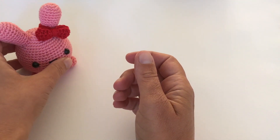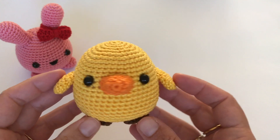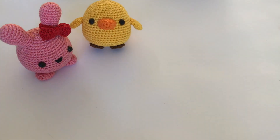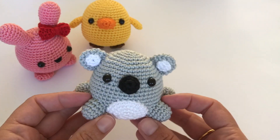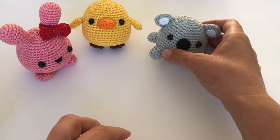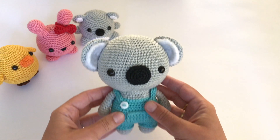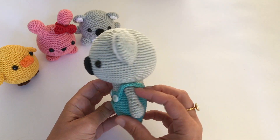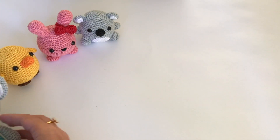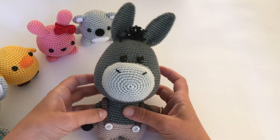I hope this was very helpful for you. If you want to make some small amigurumi, I have a lot of free tutorials on my YouTube channel — for example, this bunny, this chicken, and this koala bear. If you want to make some more complex amigurumi, please go to my Etsy shop or my Ravelry shop to find these cute patterns.